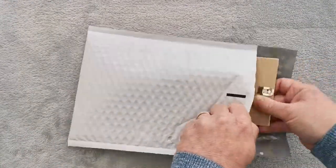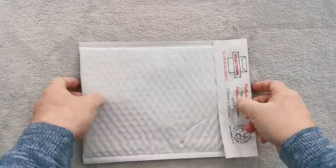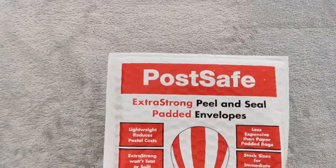All you need to do: pop your products in the bag, take off the peel strip, seal the bag, put your postage on and send it out to your customer.